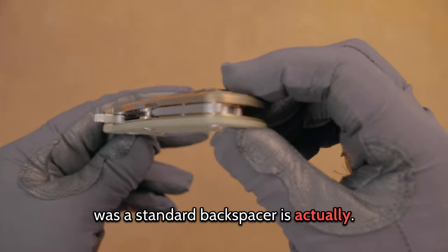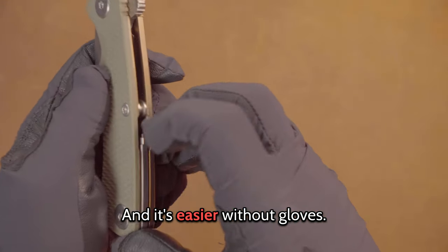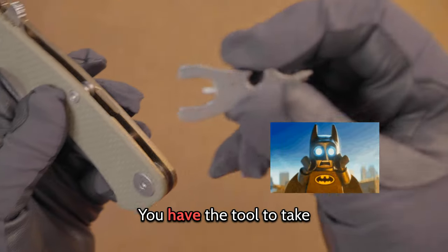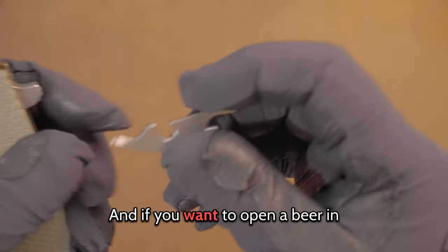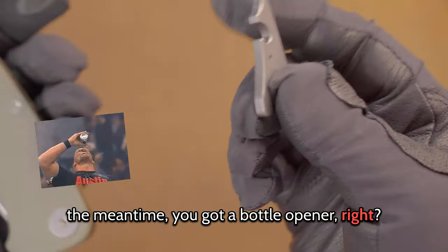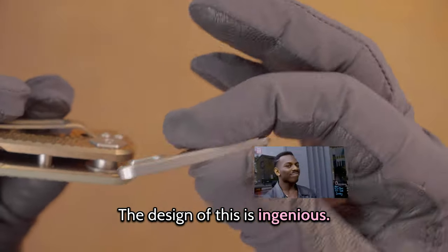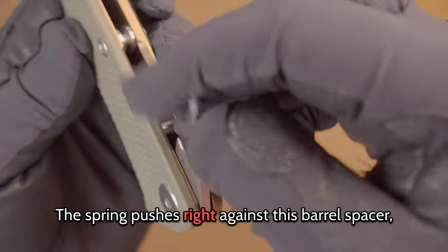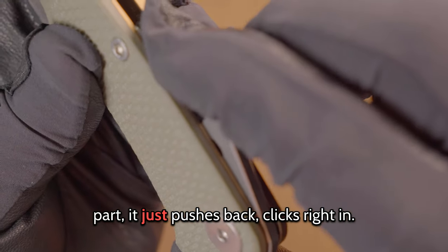What you may have thought was a standard backspacer is actually — here you have the tool to take apart the knife, within the knife. And if you want to open a beer in the meantime, you've got a bottle opener. It's perfect. The design is ingenious — the spring pushes right against this barrel spacer.